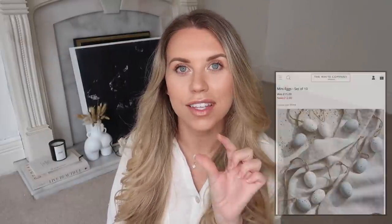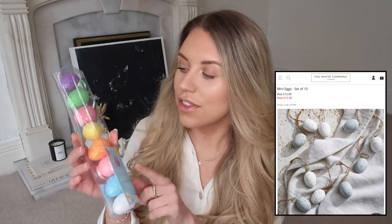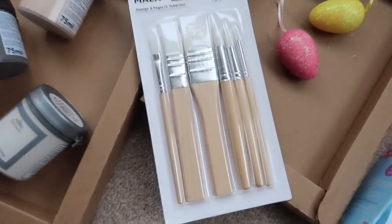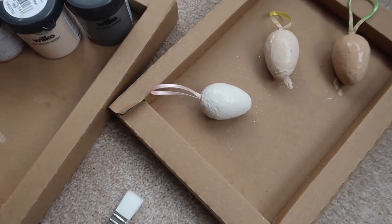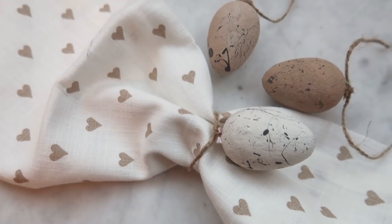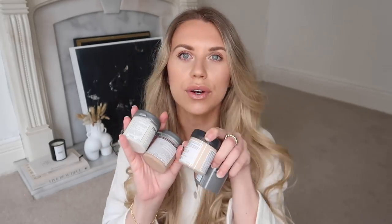I'm going to kick start with an Easter dupe. I spotted some Easter egg hanging decorations on the White Company - the way they've styled them with an Easter spread is so adorable. But these are super affordable little foam eggs with hanging pieces on, perfect for a DIY with some paint and dark gray flicks to make a speckled effect. Stores like Tesco and Home Bargains quite often have these little Easter bits in. The White Company ones are £15, so pick up cheap foam eggs and DIY them yourself.